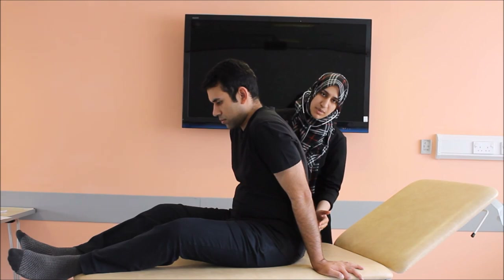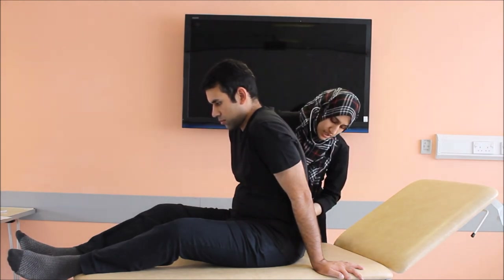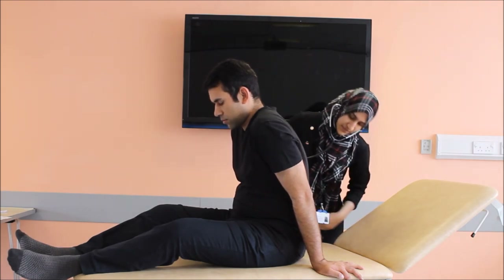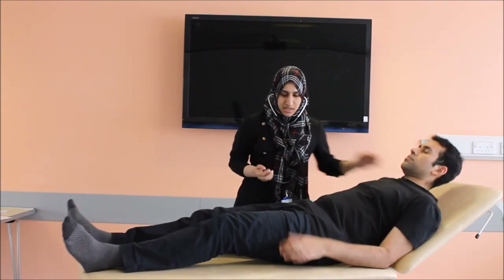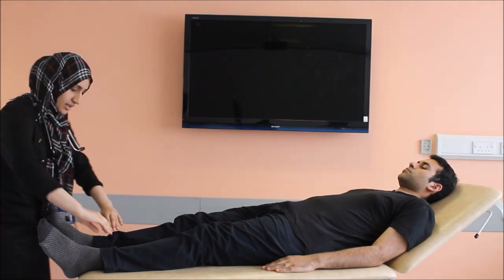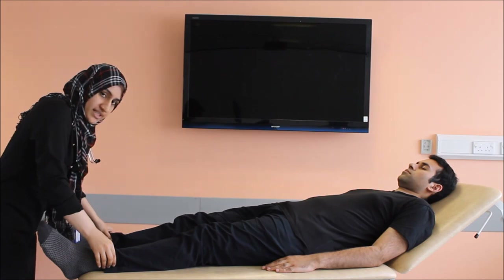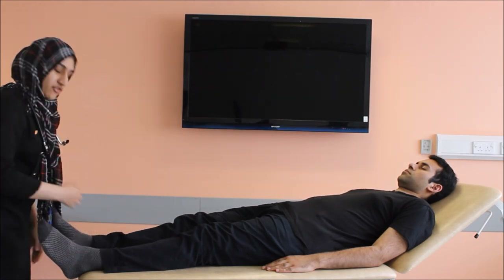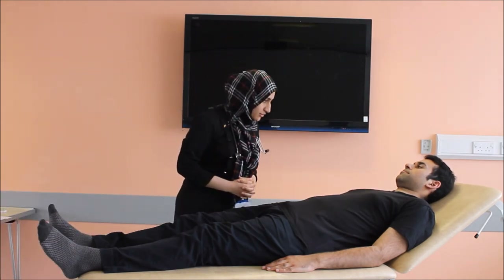You should also check for edema on the dependent areas. One of them is the sacral area — press hard on the lower spine and check for pitting edema. There is no pitting edema at the sacral area. You can lie down now. The last place to check for edema is at the shins, just above the medial malleolus. Press for three seconds with your thumbs and check for pitting edema.